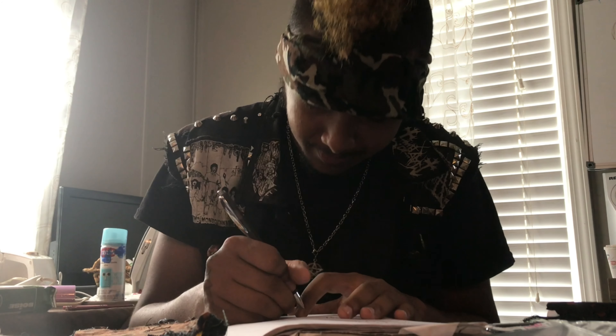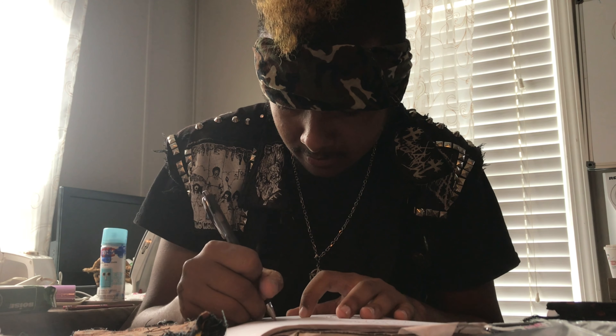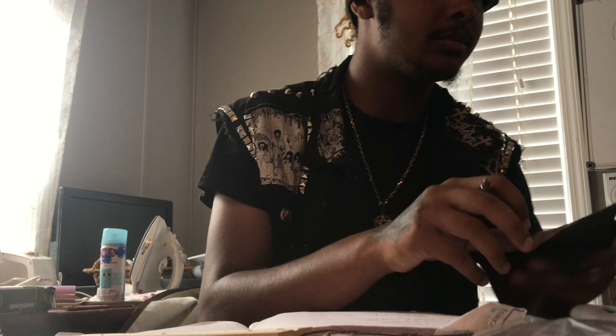And it's about nine inches wide. If you want to get this, it'll be on there for you to purchase. Now we have some animal print here.